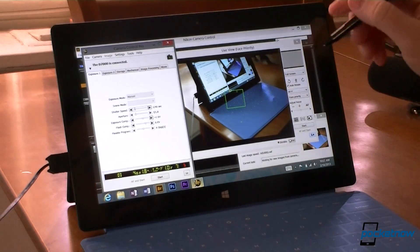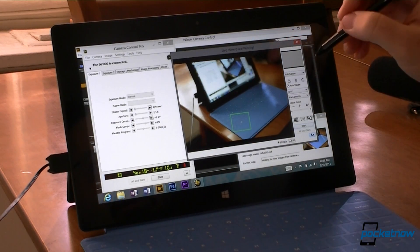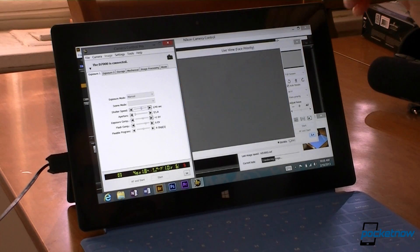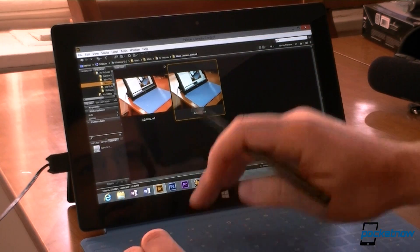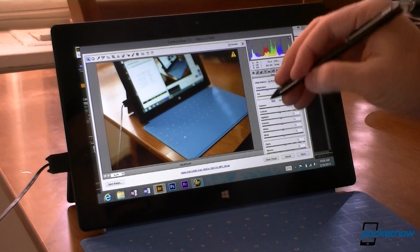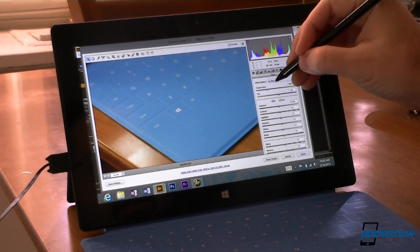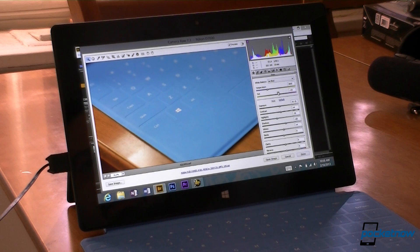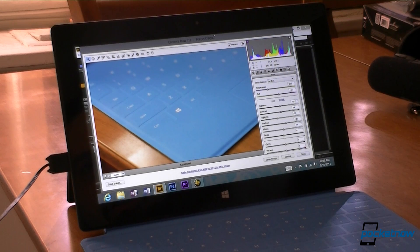Let's do that again. I'm going to focus on something else — how about that keyboard right there. And I'll just hit the shutter. We got another picture, and you can see the focus is right there on the keyboard.